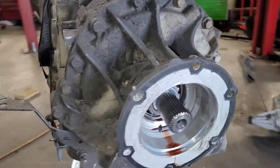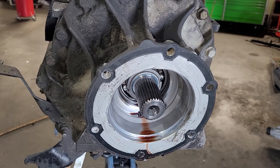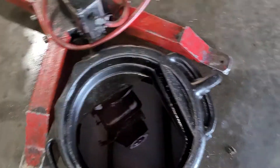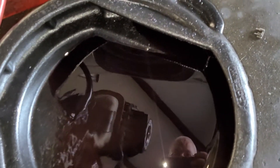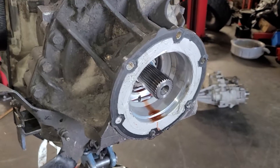Yesterday it got very hot in the shop and I noticed transmission fluid started to drip out of the back — it didn't drip before. It was only in the upper 70s before, but yesterday it was in the 90s. I put rags down at first but it wasn't enough, so I put this bucket down. That is probably three-quarters of a quart of fluid, and this pan was empty.